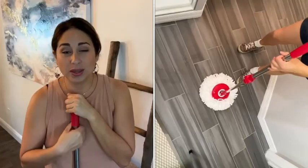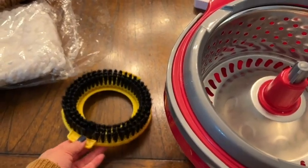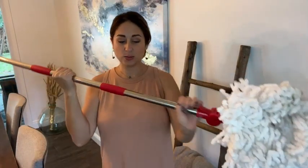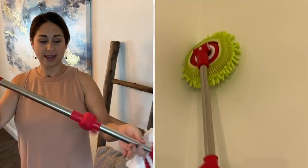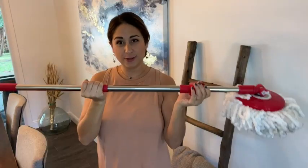It comes with extra heads for scrubbing and dusting, and because it has this really easy to adjust lever, it is so easy to adjust the height, so lots of different people can use it.